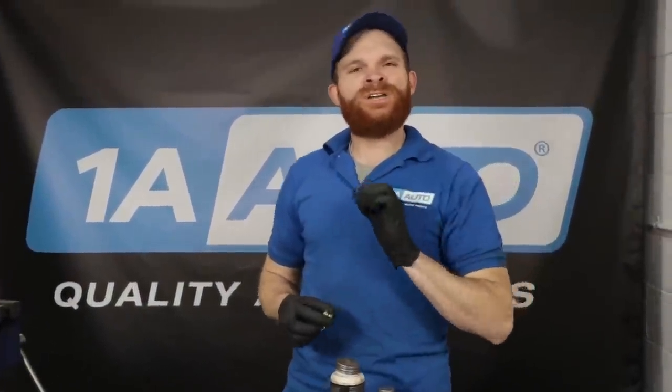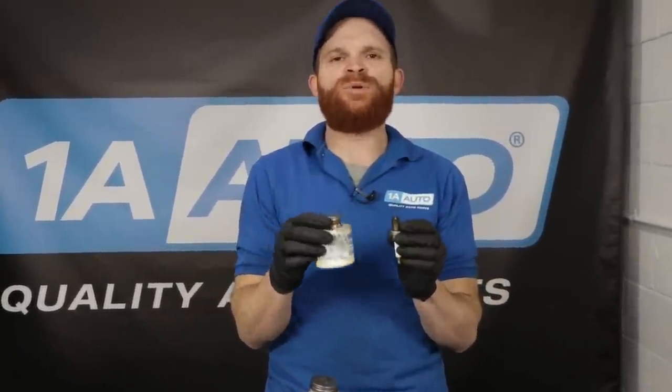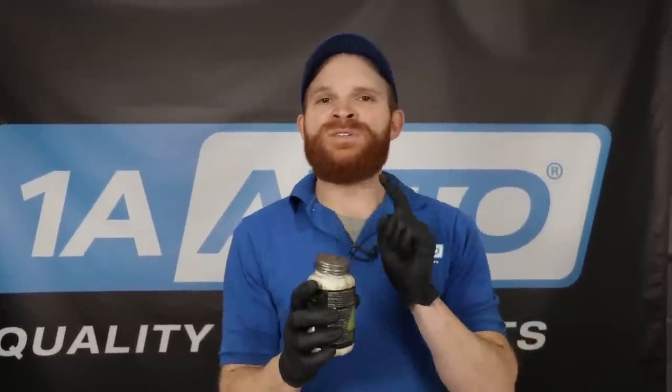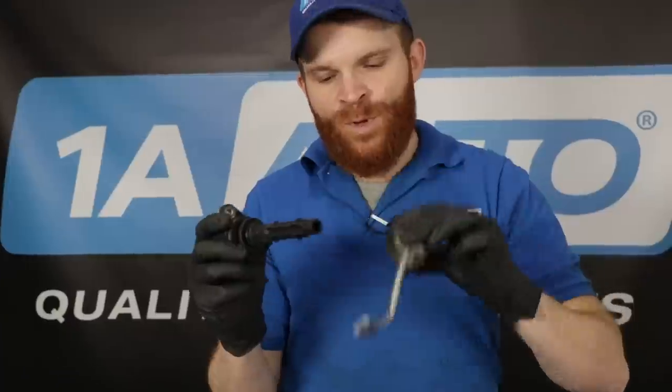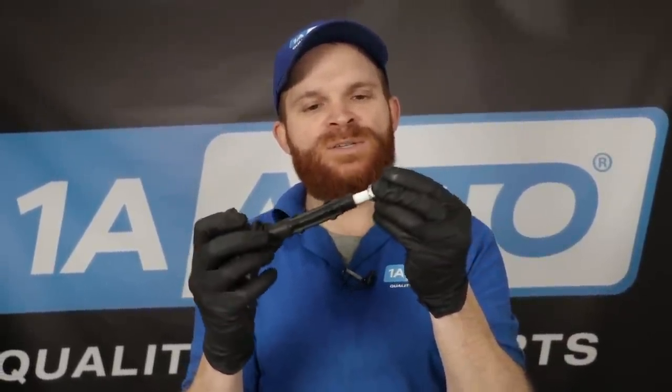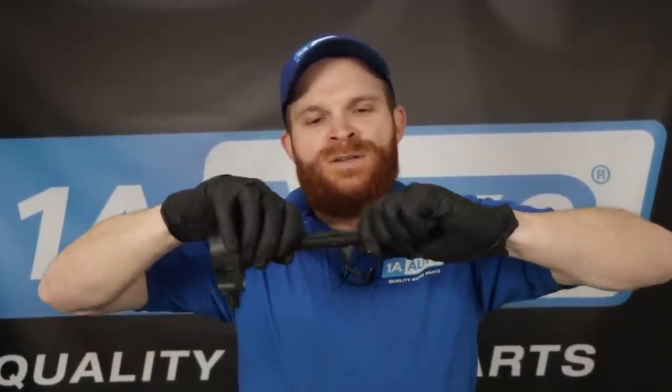Now let's talk about lubricants when it comes to spark plugs. Some people like to use copper never-seize or some sort of never-seize along the threaded area — I'm going to say that's not something I would recommend at all. Something I would recommend is dielectric grease, and where I would use that is right on the boot area — whether you're using a coil or replacing your wires, put a little bit of dielectric grease right along there.